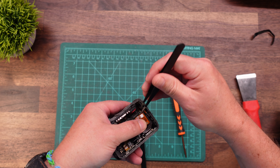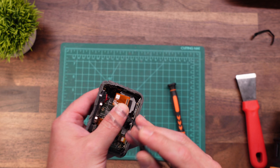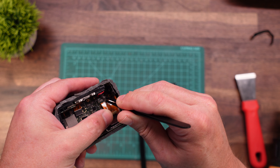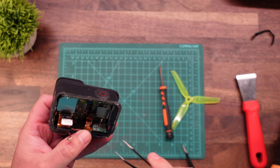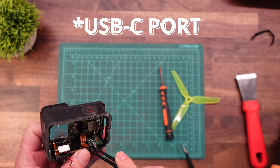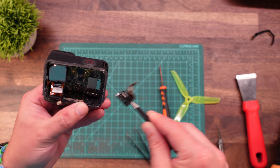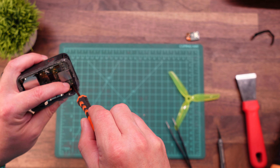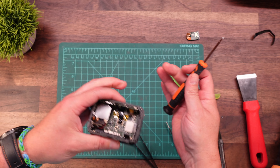Under here you will see another couple of ribbon connectors. There's one right in the very corner, and then this one right here will just lift up. Before we go too much further, we do need to go ahead and get this bottom speaker out of the way — that's going to help us. And I see one screw that I missed — I always miss this screw. That's because it's hiding underneath the USB-C.